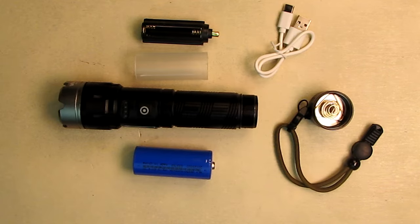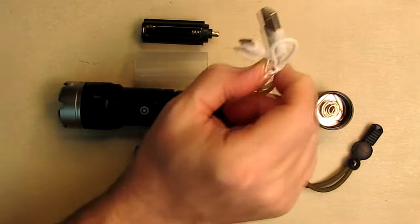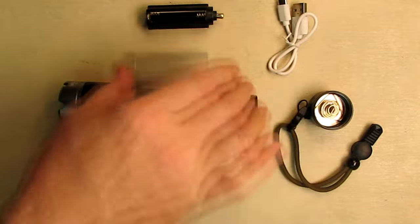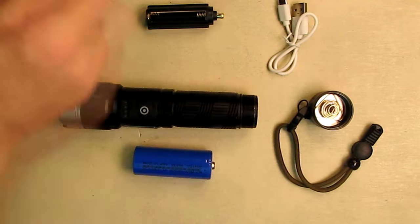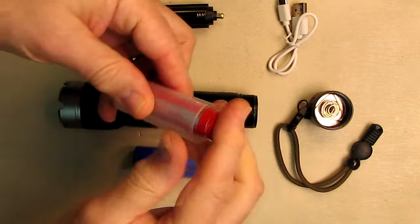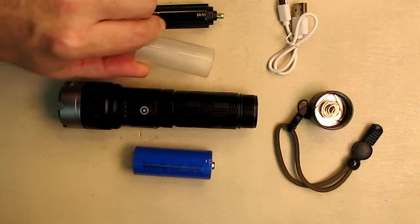As I mentioned, this does have a power bank function — we're going to fully test that. It also comes with a USB-A to USB-C cable and an adapter so you can use three triple-A batteries. It also has an adapter so you can use any of your 18650 batteries in the flashlight. That's a nice feature.